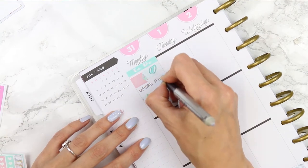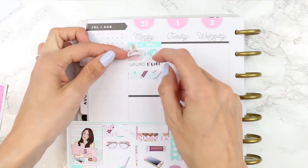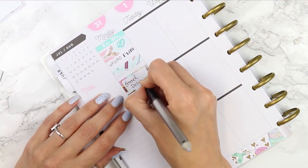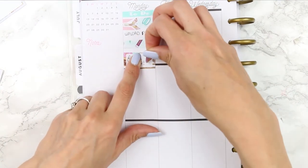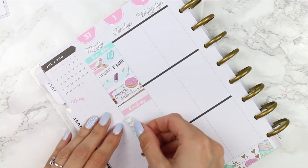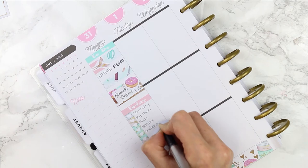I also wanted to use something from the deco sheet as there's a lot of deco that comes with this kit, so I put a paper clip on top of the page flag. Next I used a half box to remind myself that I have a food shop delivery — and as we've been away all last week and we have no food in the house, I'm not going to lie, I'm kind of excited. I also took a donut deco sticker and popped it at the top just to bring some pink into this part of the spread.